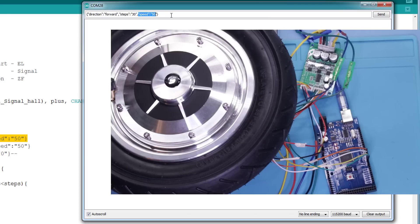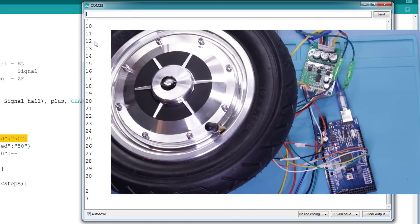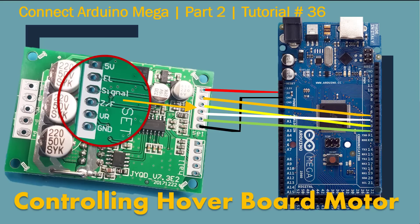This is the speed I want it to move at. If I hit enter it's going to parse it and you should see on the screen the wheel moving in that direction. Hey, what's up! Nasir Malik here. Welcome to Part 2 of Controlling Hoverboard Motor with a $10 board using Arduino Mega.